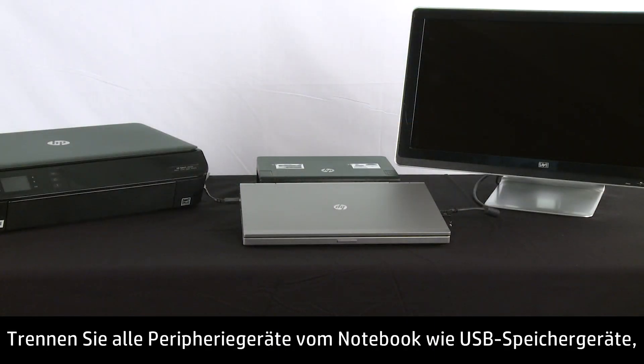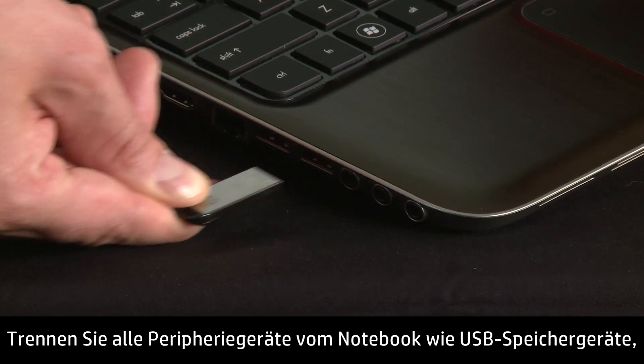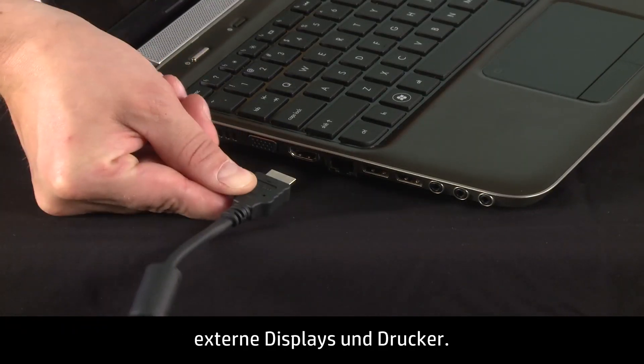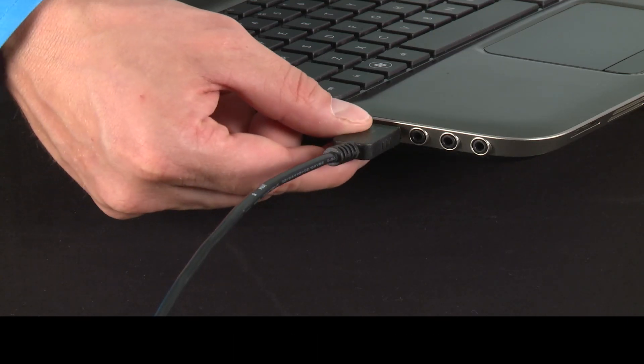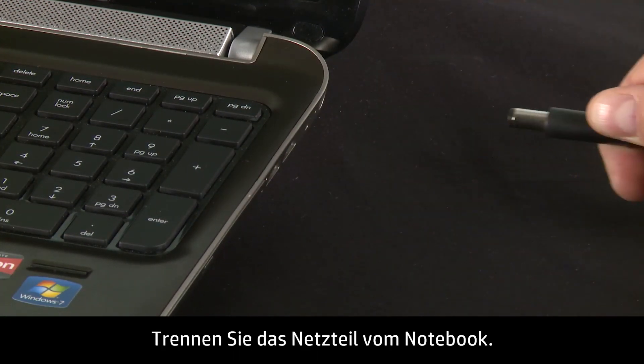Disconnect all peripheral devices from the notebook, such as USB storage devices, external displays, and printers. Unplug the AC adapter from the notebook.